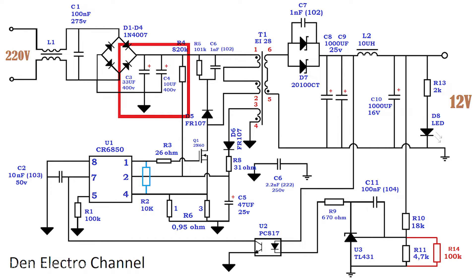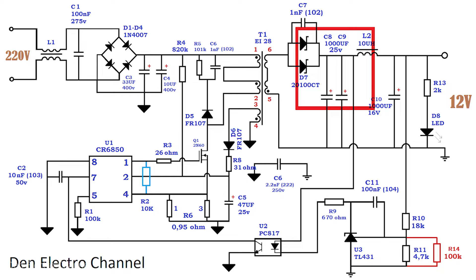After the diode bridge on the mains voltage rectifier, I added another capacitor in parallel with the existing ones. Now there are two capacitors: C3 at 33 microfarads and C4 at 10 microfarads. For a power supply of such power, the capacitor capacity must be at least 60 microfarads. I also added another capacitor to the filter on the secondary winding side. There are now two of them — C8 and C9, both 1000 microfarads at 25 volts — because one capacitor gets very hot at such power, so the load is divided between two capacitors.